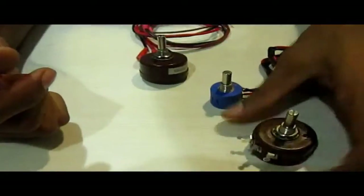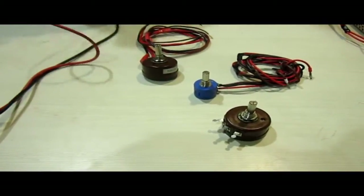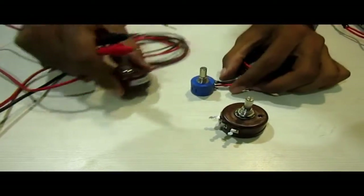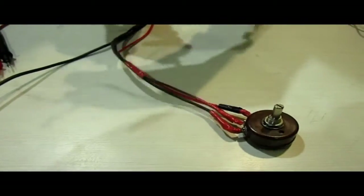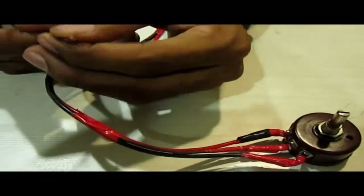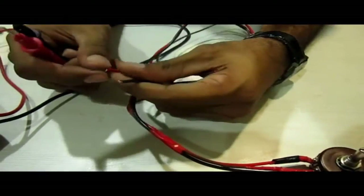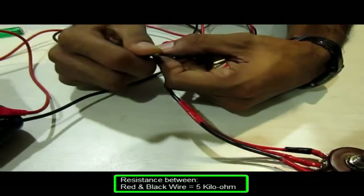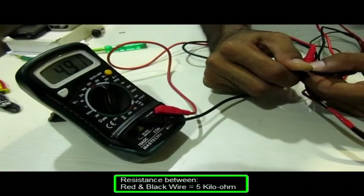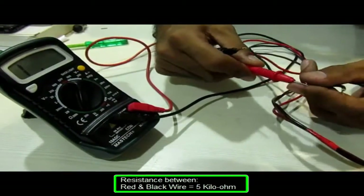Let's take this potentiometer that is already wired. I have connected three different color wires to the three terminals: the brown wire is the middle one, and the other two are the extreme left and right terminals. Initially, we will check the resistance between these two extreme terminals — it is coming out to be 4.929 kilo ohm, near about 5 kilo ohm.